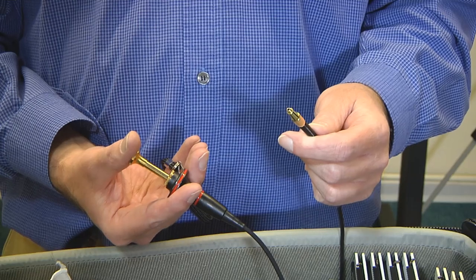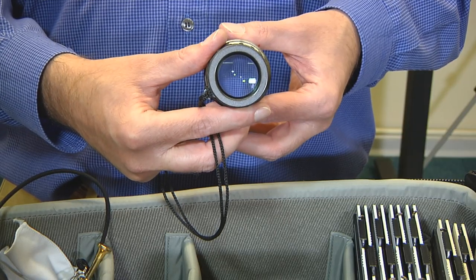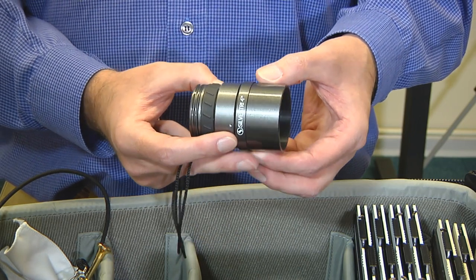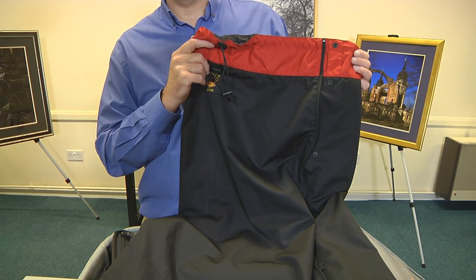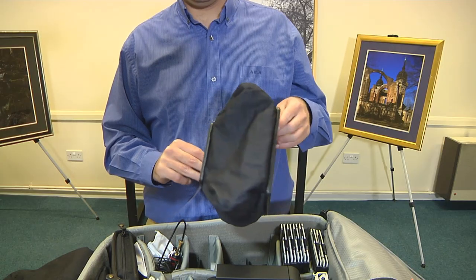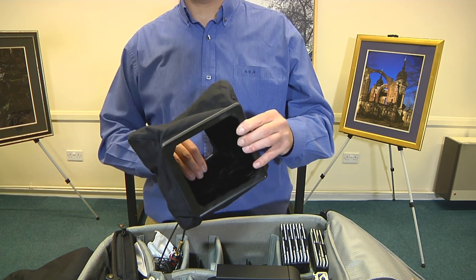A shutter release cable, a focusing loop with which you check the entire image is sharply focused, a focusing cloth to keep stray light off the focusing screen, and a set of wide-angle bellows for use with the wide-angle lens — these allow shift movements with minimal bellows extension.